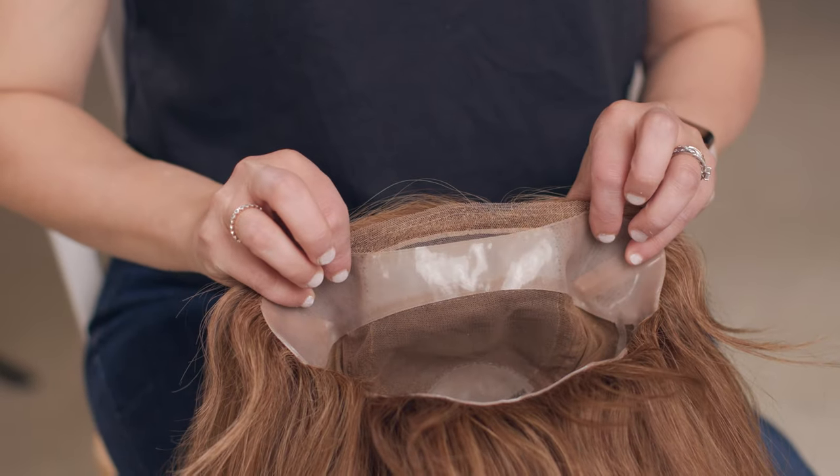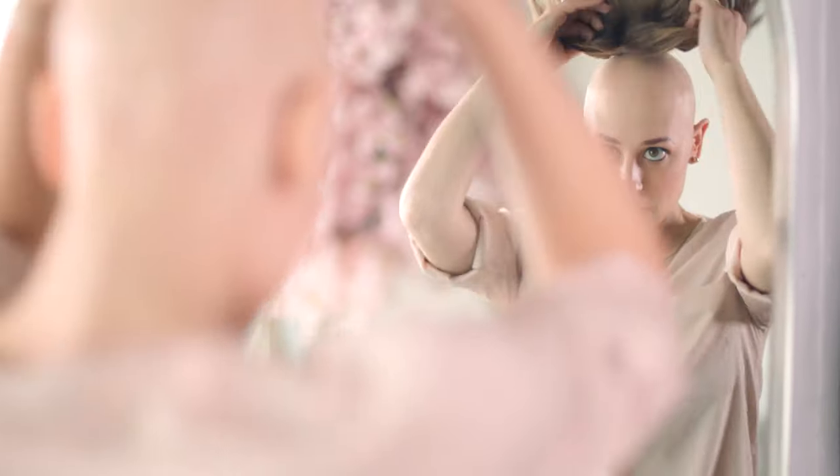The Gripper cap is silicone lined, so it suctions to your head, and it is suitable for so many activities — from daily wear to even working out and fitness.